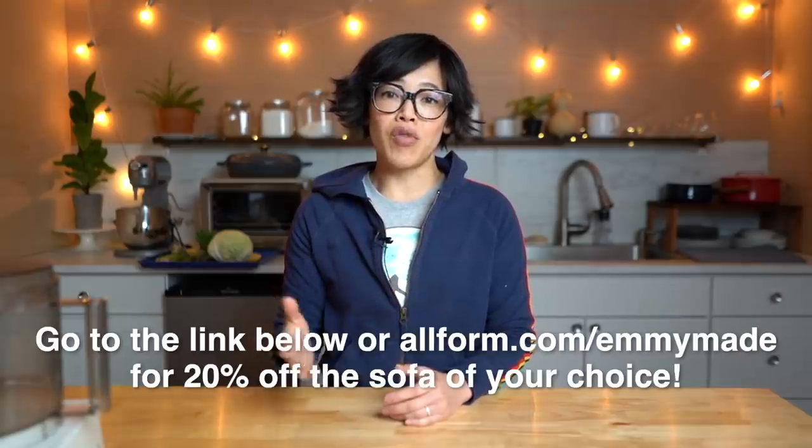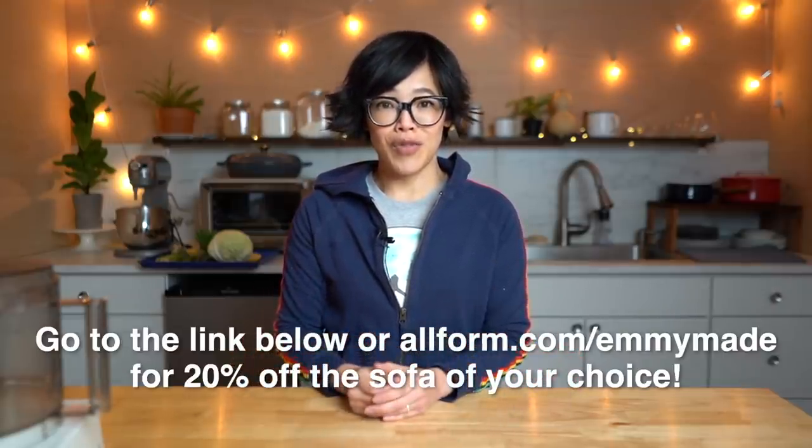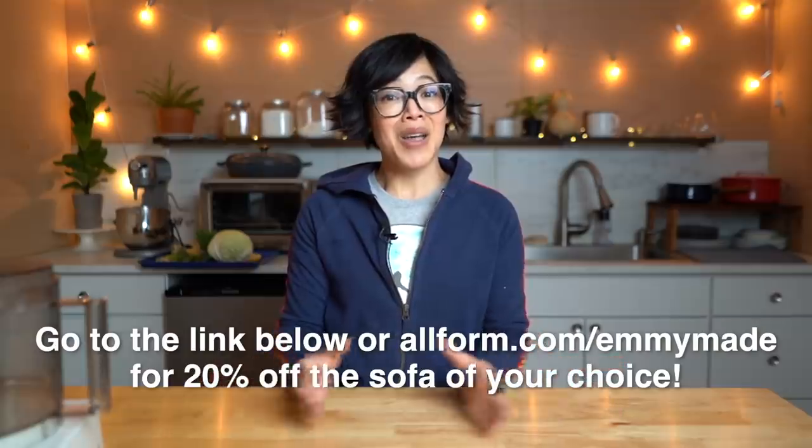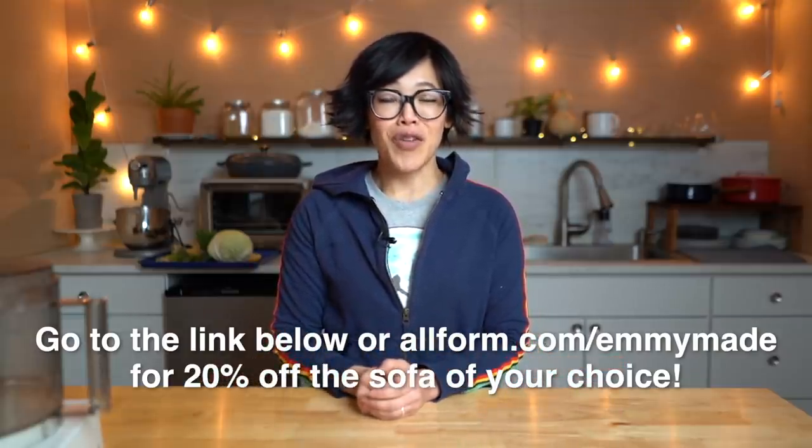You don't have to worry about the risk of ordering online because Allform offers a 100-day trial. If you're not happy with your couch, they will pick it up and give you a full refund. Click the link down below or head over to allform.com/emmymade to receive 20% off the couch of your choice. Big thanks to Allform for sponsoring this video.